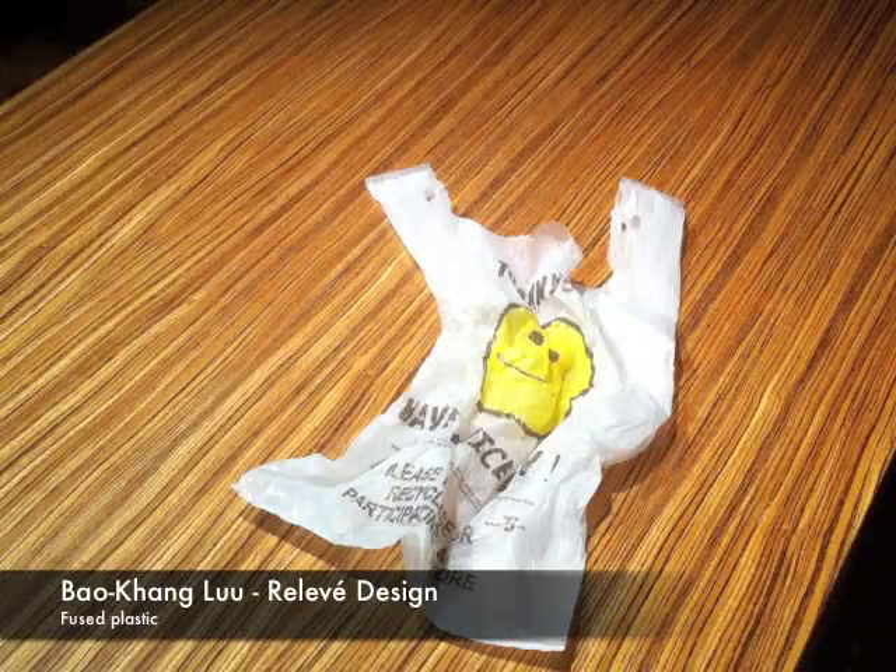Hi, this is Bao Kong Liu for Relevé Design. Today I'm going to show you the basics of fusing plastic bags. I like to use fused plastic because the material is easily available and versatile. I use it in quite a few of my projects.